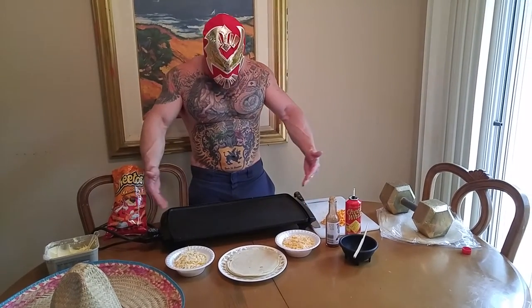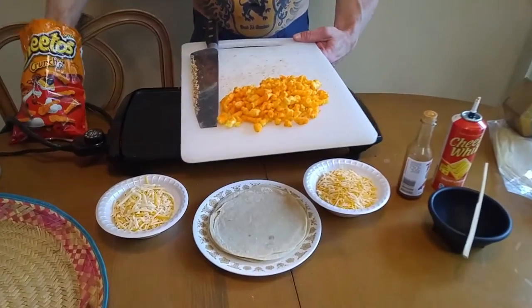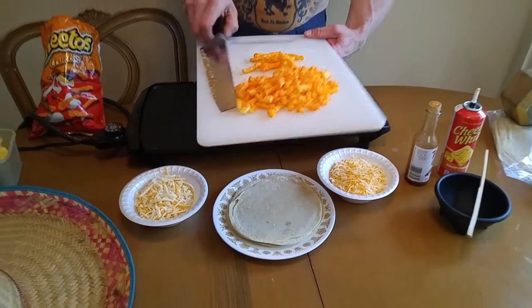I've got my Bunsen burner flat griddle crackling right now. Check this out. I've got Cheetos that I chopped up — super easy. Throw some Cheetos.